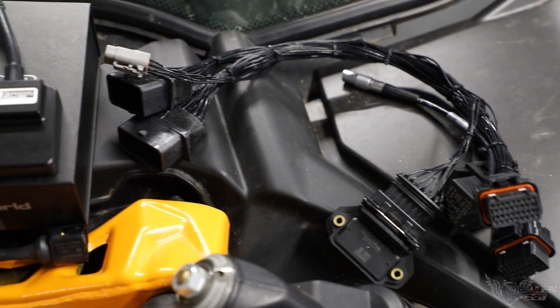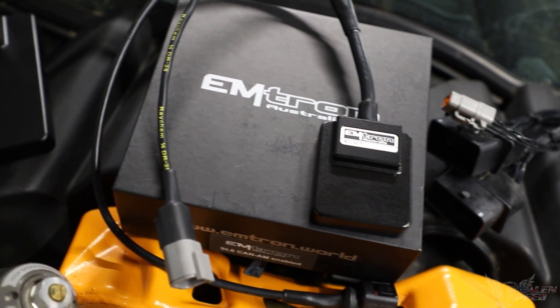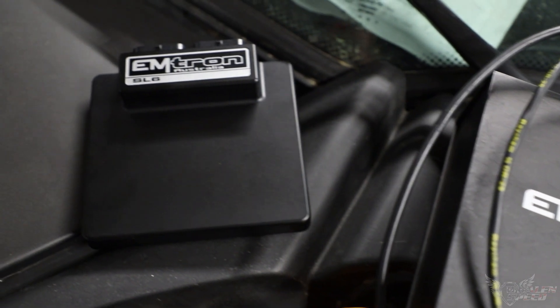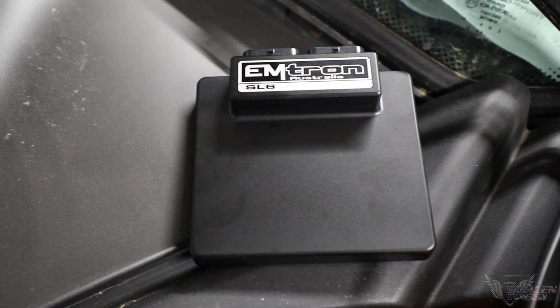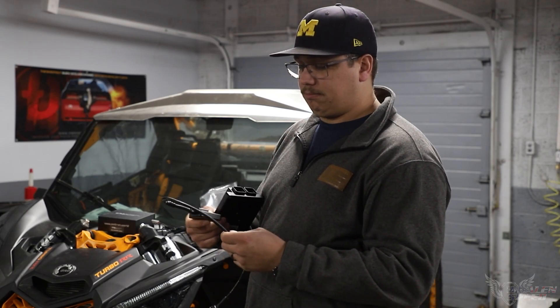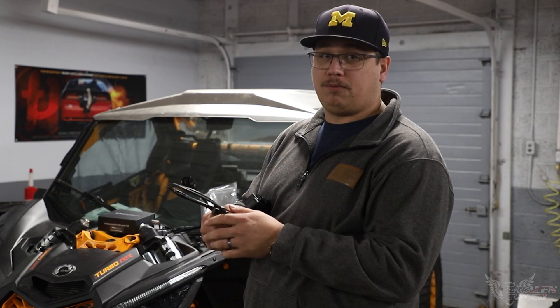It comes with an adapter harness, igniter, and a relay for the fuel pump. We are also using a Canbus ELC, which is like a wideband controller. This machine is featuring full-time closed loop fueling.